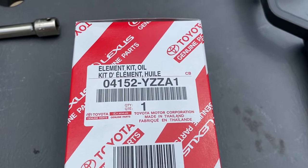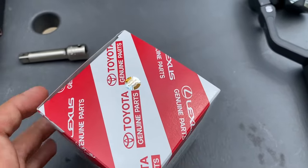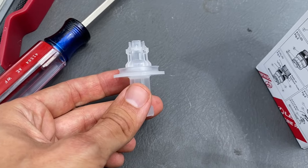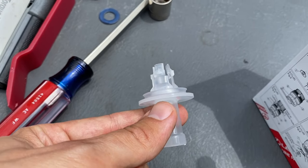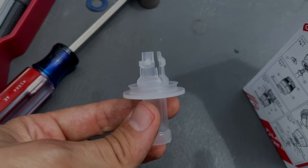Once you remove that three-eighths drain plug, there's a special plastic fitting inside the filter box. Here's our plastic piece — this is the top, and it plugs onto the underside of the filter housing. The oil is supposed to come out of the bottom — it might be a little sloppy, but we'll see what happens.